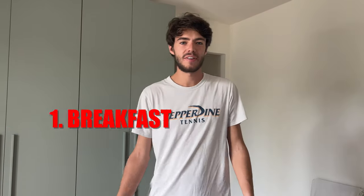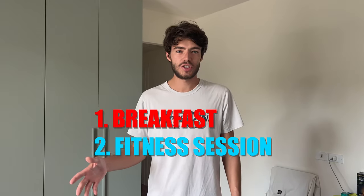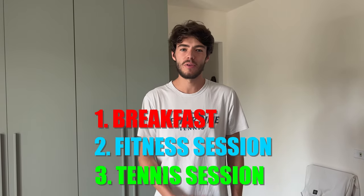So the plan right now is to go and have breakfast. It's around 10:50 right now, then I'm gonna do a quick little fitness session, and then at 12 it's actually gonna be my first tennis practice in 28 days. So we'll see how that goes.